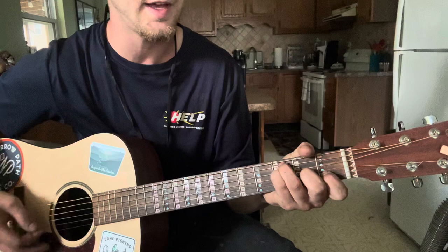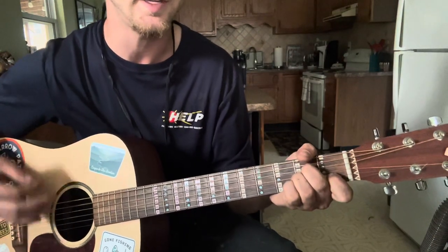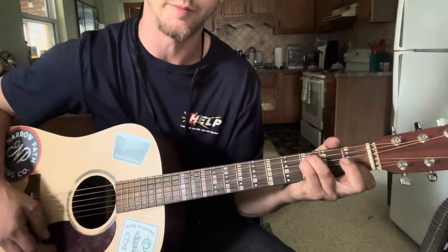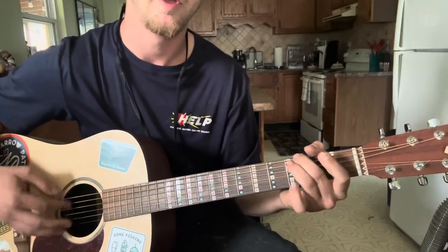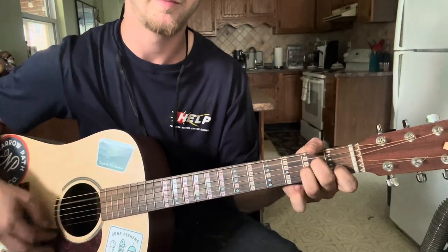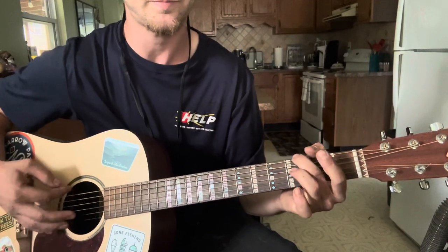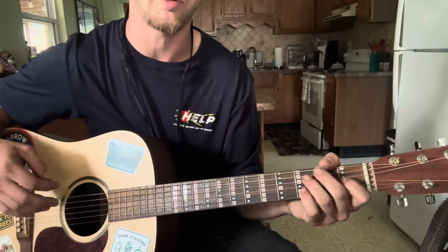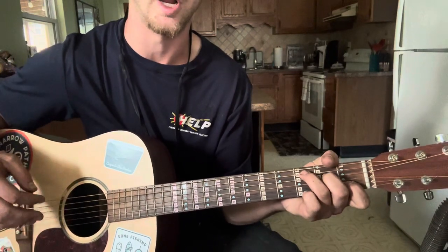Driving through the night, trying to keep my eyes open. Generator's busted and the AC's broken. Talking to the Lord... So the strumming pattern — you're going to up strum and switch to C on that one. Up strum and switch to A minor. Down. Up strum. I'm going to up strum and switch chords, right from F to C. There's an up strum right there.